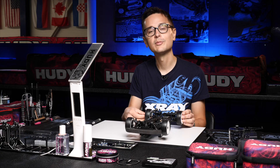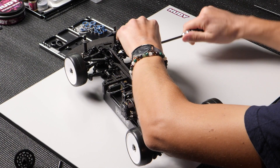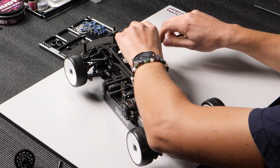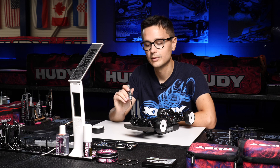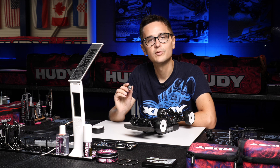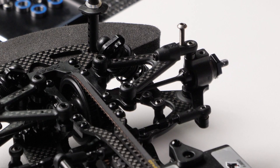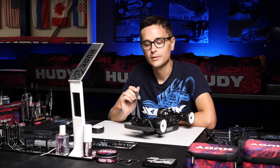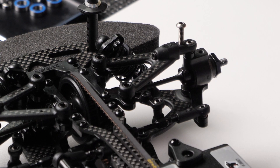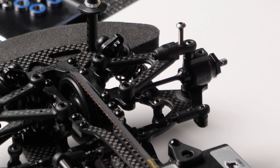The exact same theory applies to the front of the car. We can once again adjust the roll center with shims under the upper arms. The kit comes with a two millimeter shim on the outside point and 1.5 millimeters of shims on the inside point. This can be changed depending on the balance of the car — if you need more front grip and more steering, you need to lower the inside point or raise the outside point, or both.